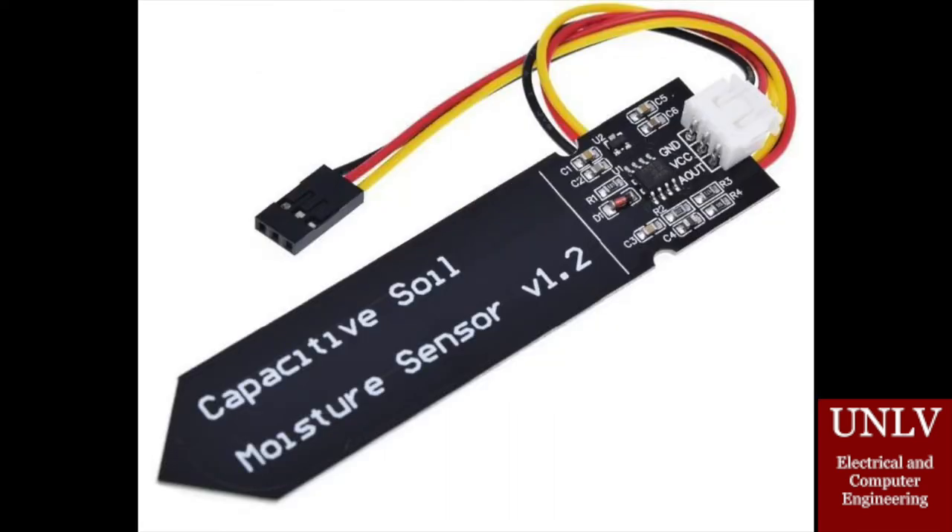Here we have another sensor used in our design. It's a soil moisture sensor, and once again it's connected to our PCB. It's utilized to determine when the plant needs to be watered.